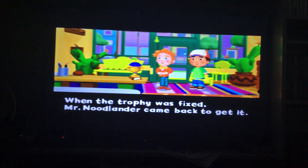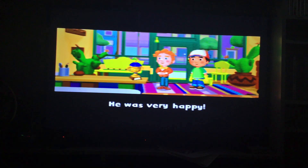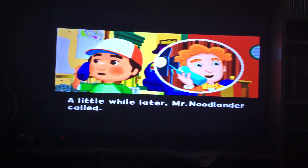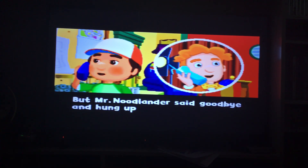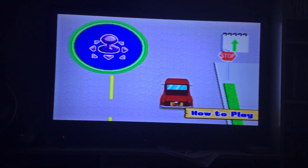When the trophy was fixed, Mr. Newlander came back to get it. He was very happy. Then Manny helped separate Felipe and Turner. A little while later, Mr. Newlander called — he needed Manny's help again and asked Manny to meet him. But Mr. Newlander said goodbye and hung up before Manny could find out where he was.